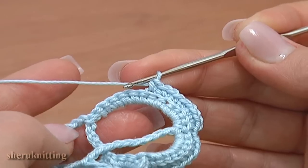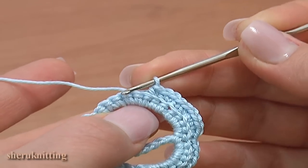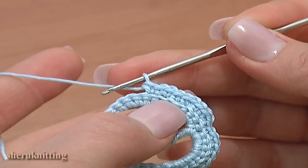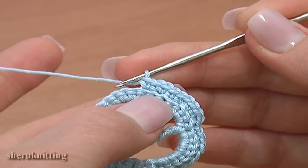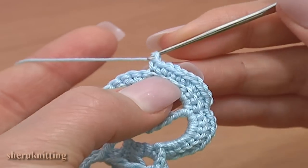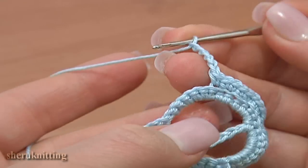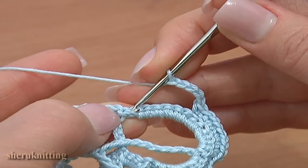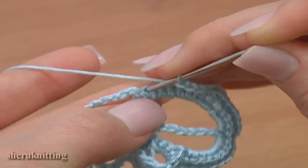We have 6 stitches left in the previous row: 1, 2, 3, 4, 5, 6. Continue: chain 5 for the chain space and single crochet through the last single crochet stitch, working this single in 2 top strands.